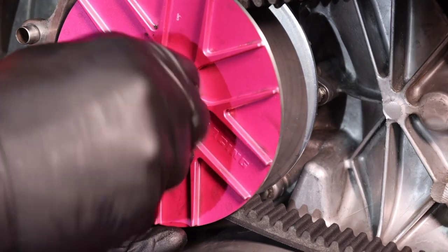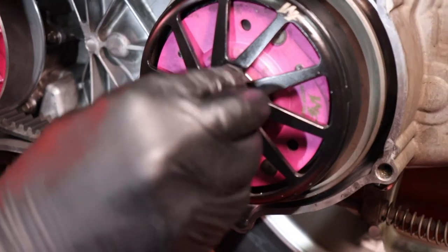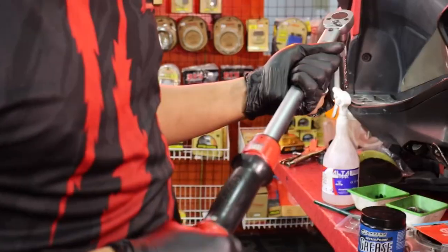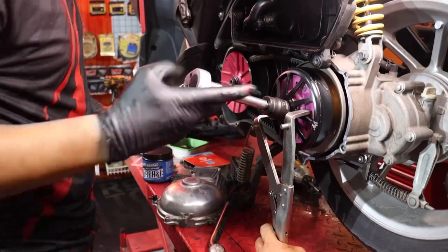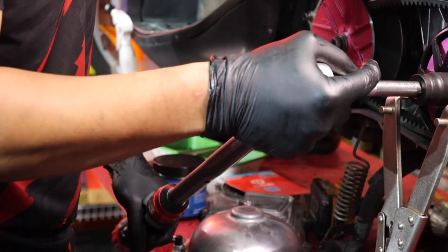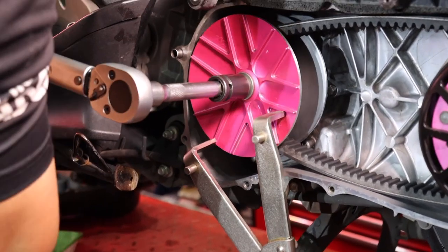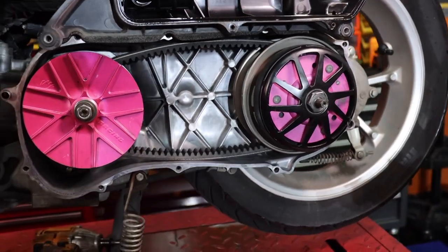Put back the front pulley - there are two washers, the bigger one goes in first then the smaller one. Hand-tight first then torque it in. For the rear bolt, torque it to 45 Newton-metres using a torque wrench. For the fan, torque it to 49 Newton-metres - it helps to have a friend assist. Now we're done with the full servicing of the CVT.